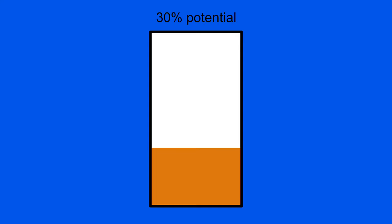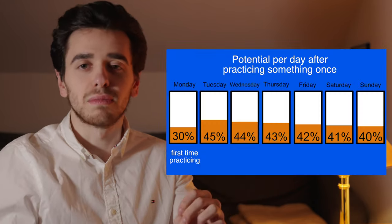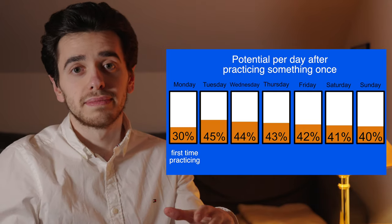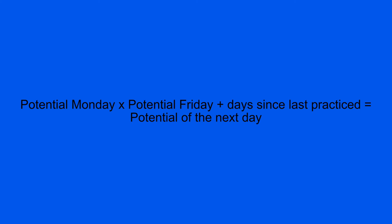If 100% is perfection, on the first day of practicing you probably won't get more than 30%. This means the 100% you can achieve on day 1 are just 30% of the end result. The 100% of the second day could already be 45%. This is where the combination of spaced repetition and muscle memory comes in. If you don't practice something for a few days, the potential you will have practicing it the next time will still be higher than day 1, but significantly lower than on day 2 or 3. The potential of the following day is then based on the combined score of the two days you practiced before.